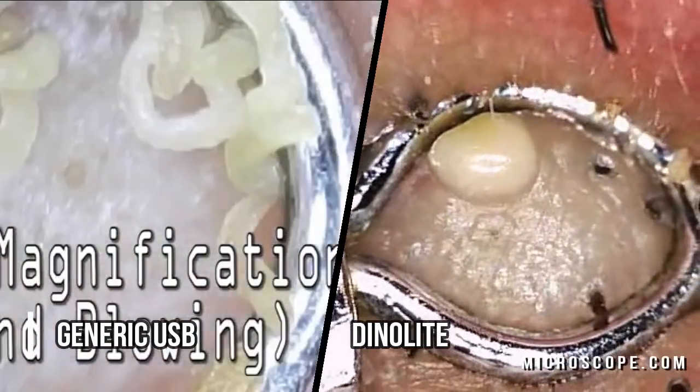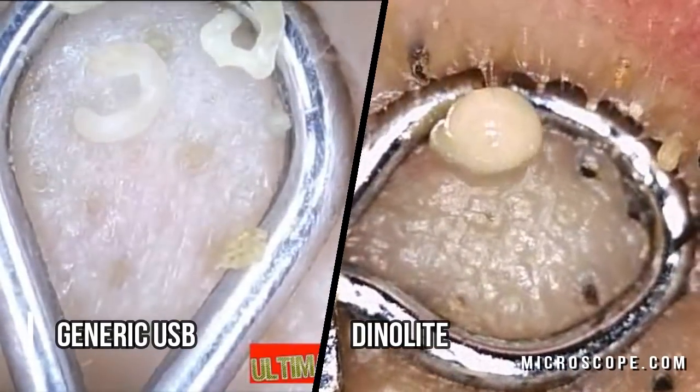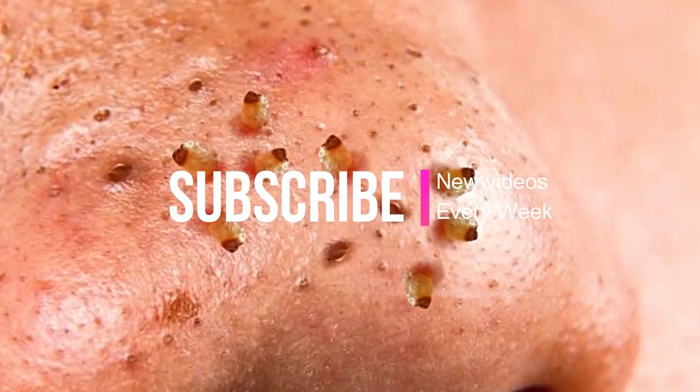I'll put an Amazon link to microscope.com so you can check out the differences in their various microscopes. I recommend the one I'm going to put the link to in the description below — you can see it's pretty amazing.